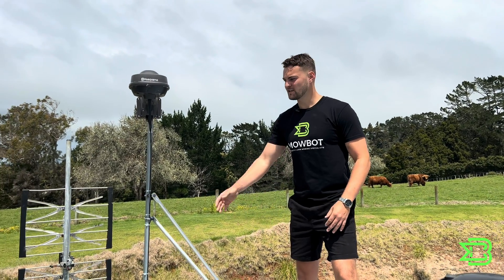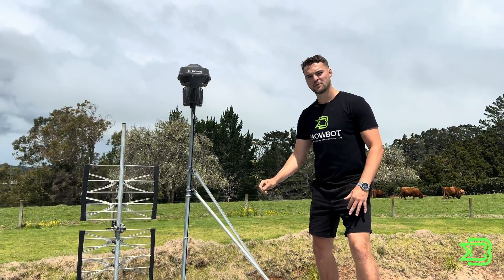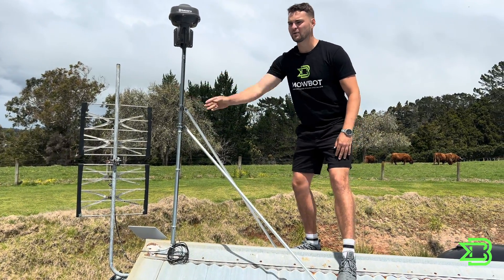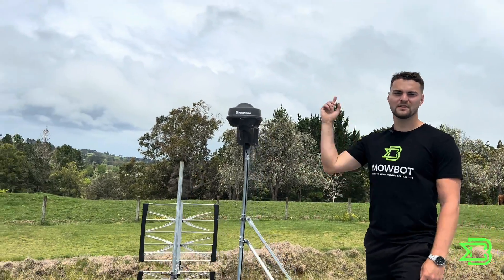The first thing you want to do with your Husqvarna reference station is get it on the roof. We recommend getting an electrician to do it for you, and you can pop it on this extendable pole so it can see more of the sky. With your Husqvarna reference station you can connect as many machines as you want within a 500 meter radius.